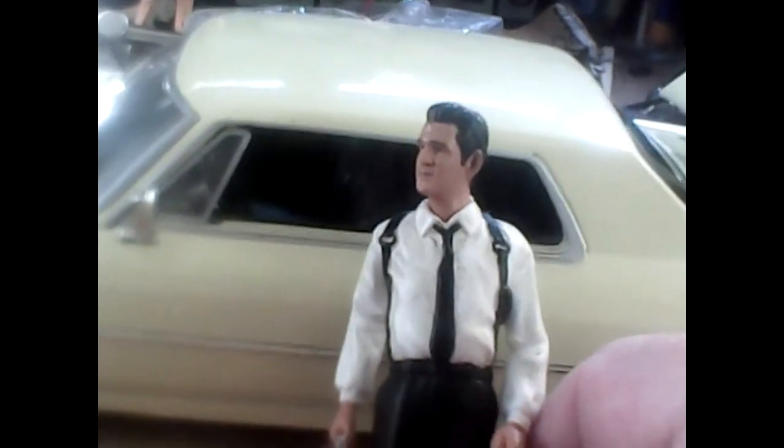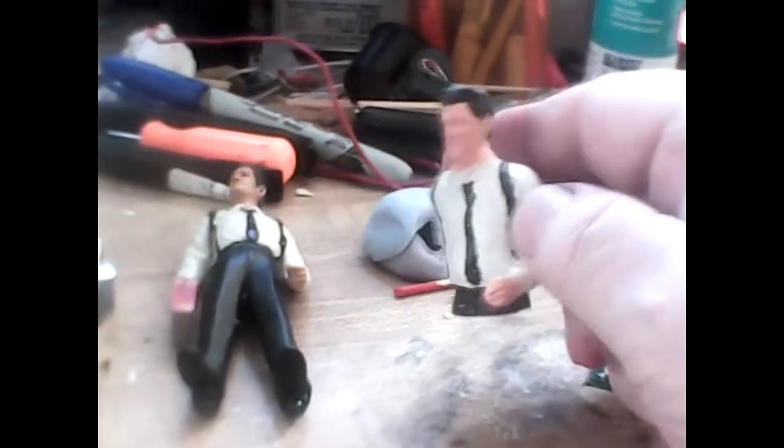Now, when you take the guy that came with the car and the way they did it — he looks pretty good next to the car. He could be in scale because he's not inside, and so he looks close, but not close enough.